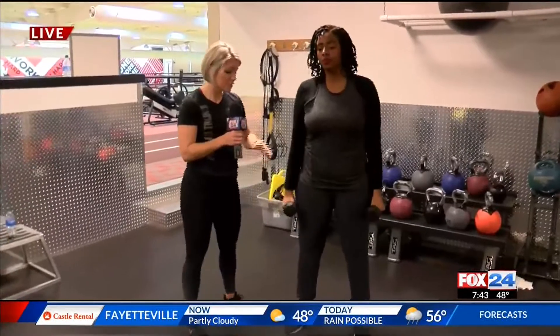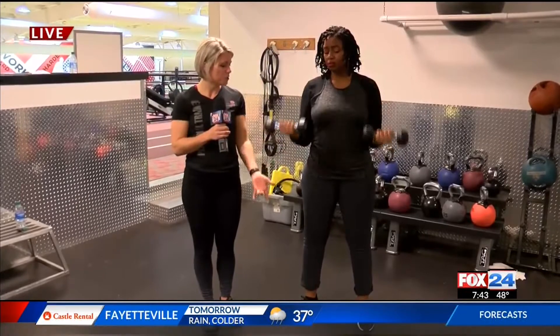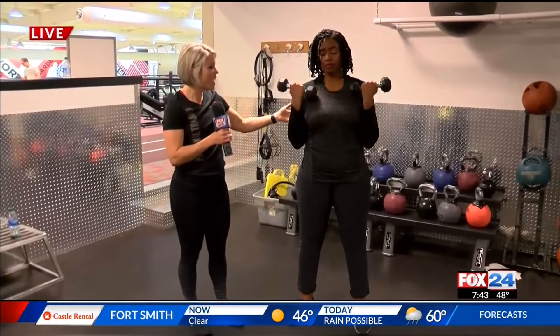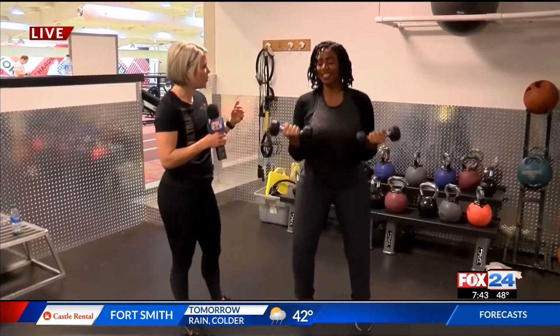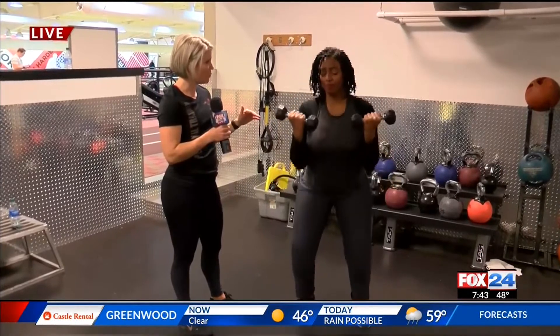I'm going to hand you these — you're going to place one in each hand. And just first, as a basic bicep curl, turn your palms out, bring your weights up to your shoulders, and then drop them back down. There's work in both directions here. You're squeezing to the top and then pressing back to the bottom. As you get more comfortable with this, you can start to add a squat into it.